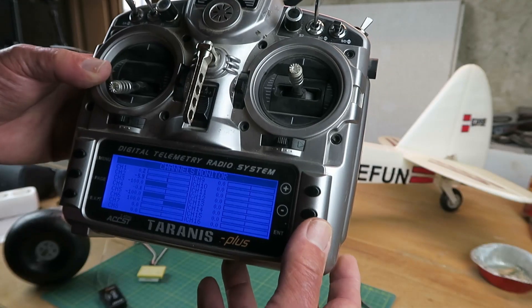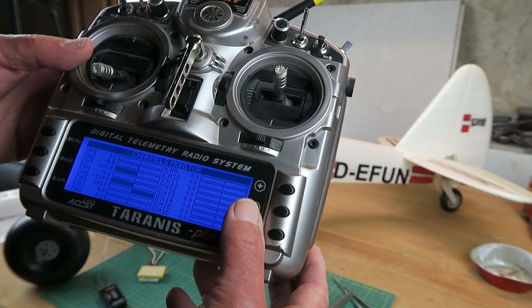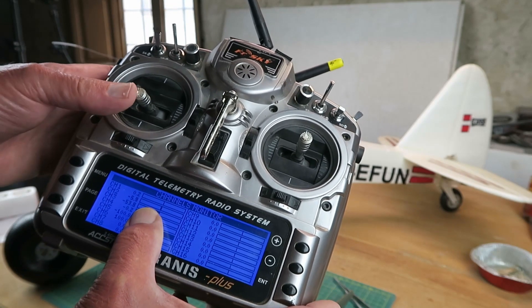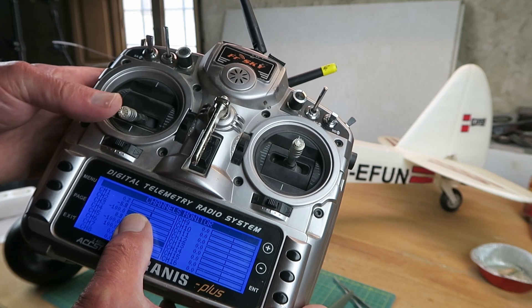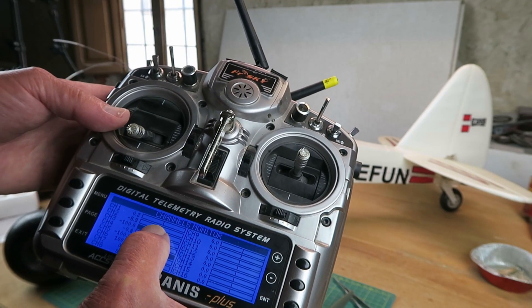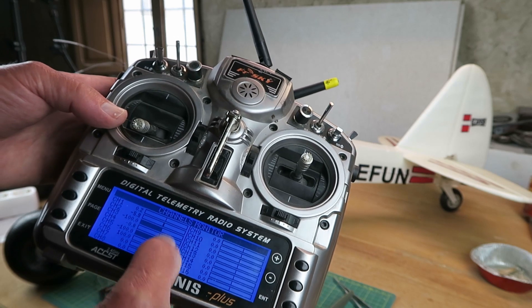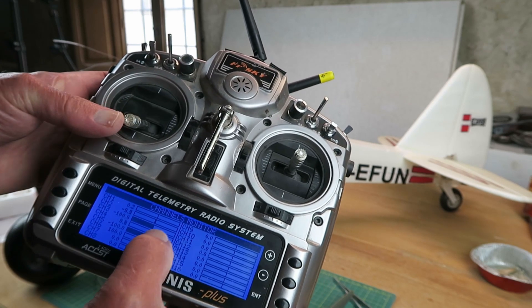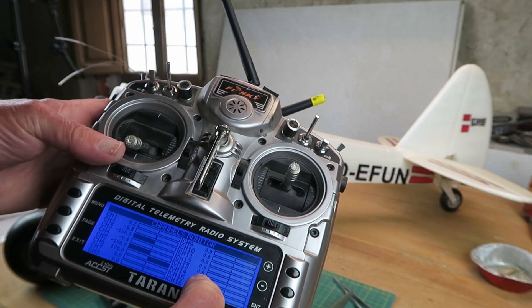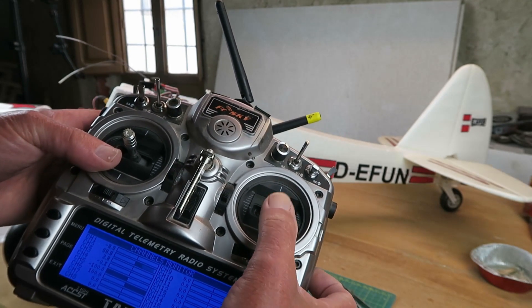However, using the servo display, we can see that's the throttle. And at no point does it affect the elevator, which is on channel two at the top there — this bar here does not move. Conversely, if I move the elevator, with the throttle right up, I can move the elevator and the throttle bar is not moving, which tells us it is not a problem with the transmitter setting.